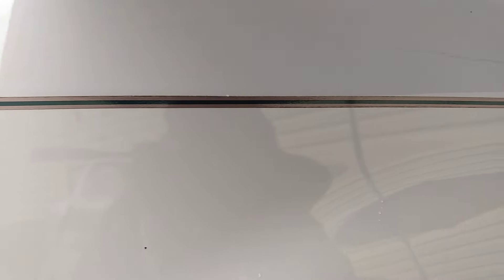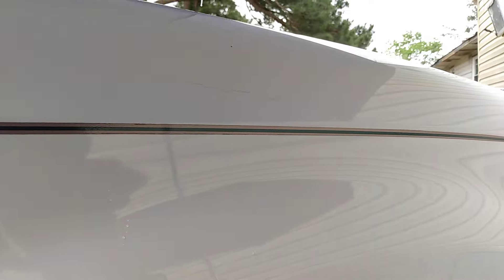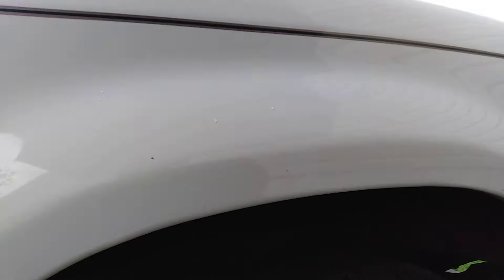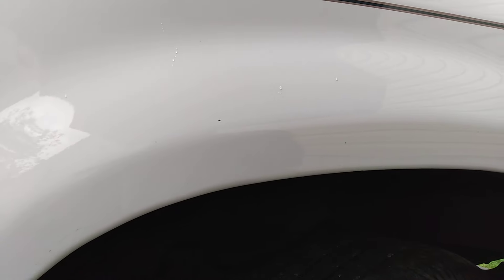Oh yeah, white paints will shine. Boy, that looks almost new using that Zymo — I'm telling you, that Zymo ain't no joke.